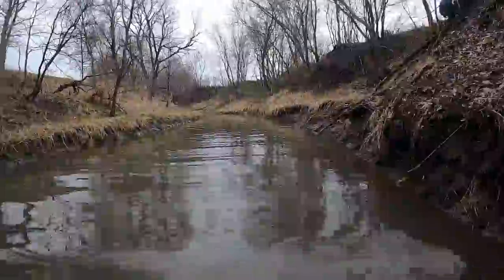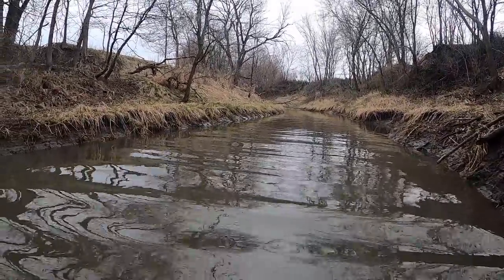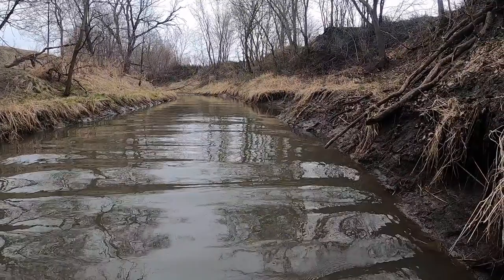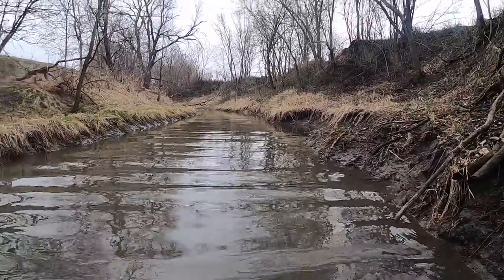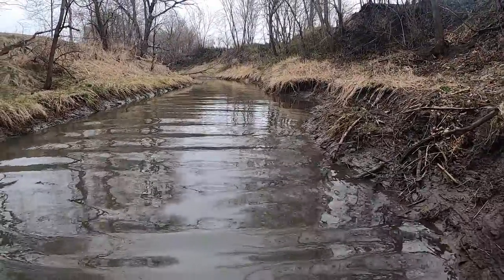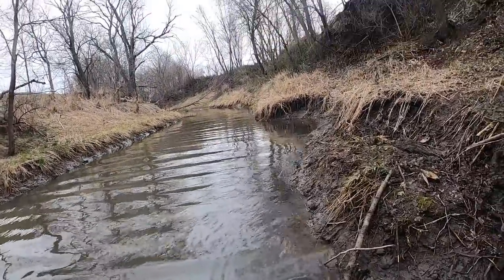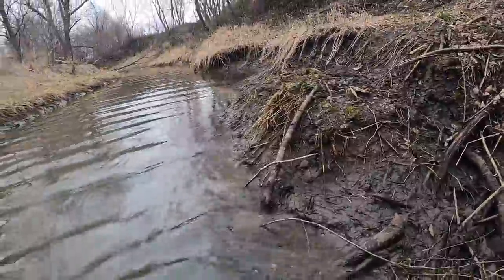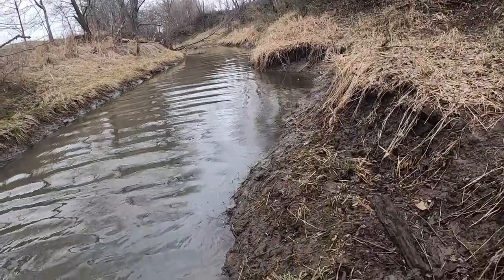So far the waders are holding up. I actually used Gorilla Glue — put it in the hole real liberally and then it expands. It expanded on both sides, so it did what it's supposed to. It don't look pretty, but so far I'm dry. That's all that matters. Whew, what a workout.